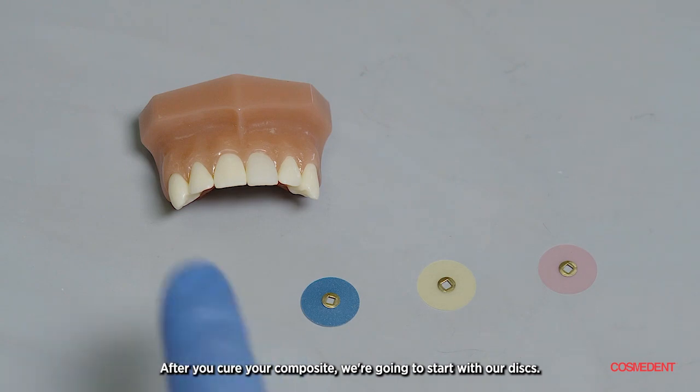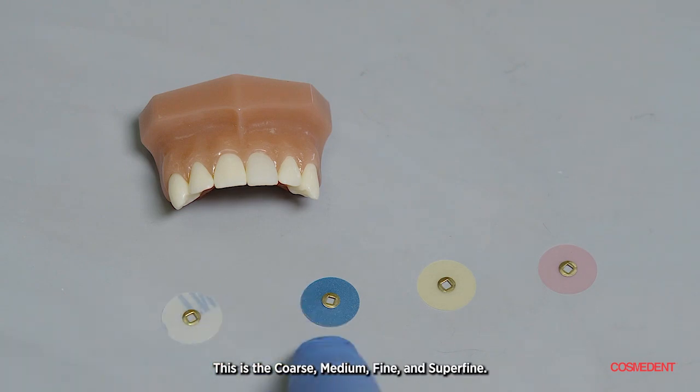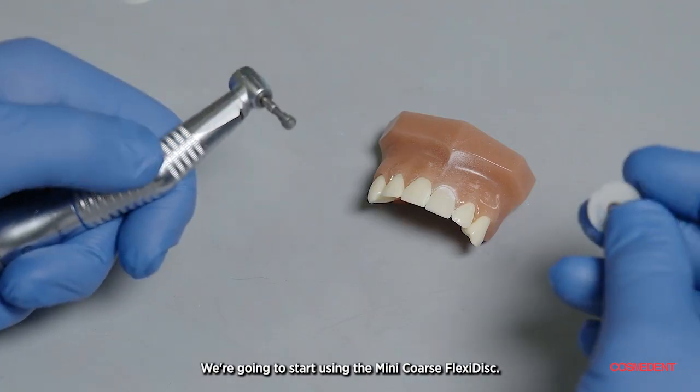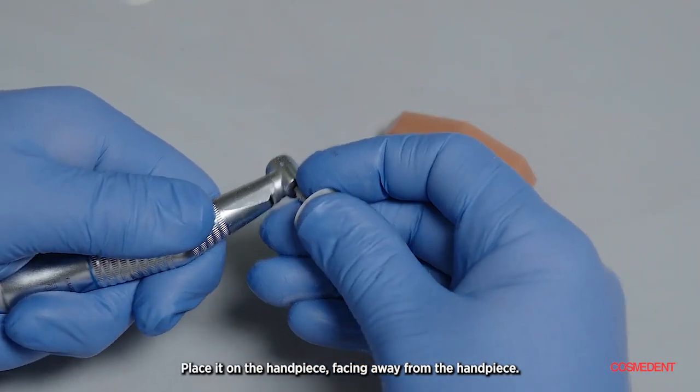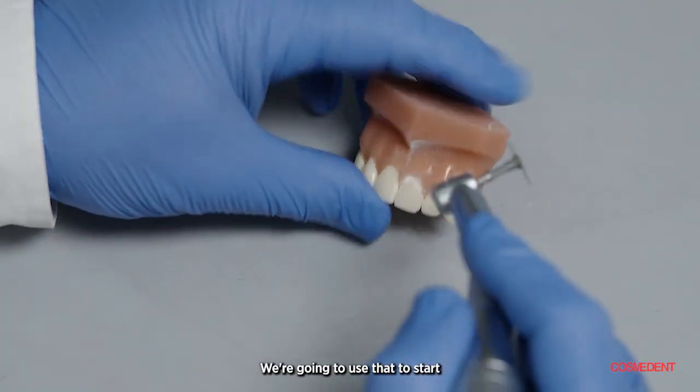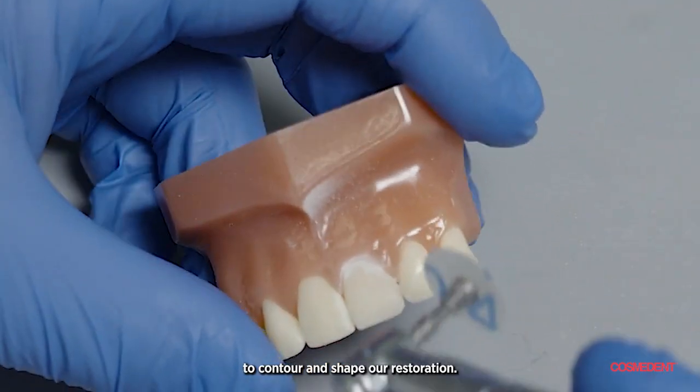After you cure your composite, we're going to start with our discs. This is the coarse, medium, fine, and superfine — all color coordinated, so whatever you use will go with it. We're going to start using the Mini Coarse FlexiDisc. Place it on the handpiece facing away from the handpiece. We're going to use that to start to contour and shape our restoration.